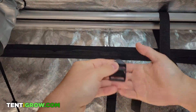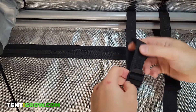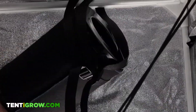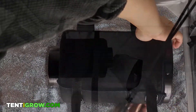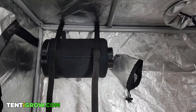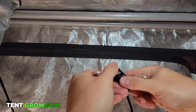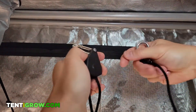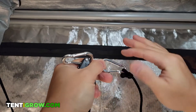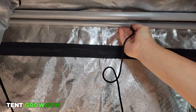Now do the same thing with the second strap and carefully place the carbon filter inside the two belts. Next, you want to hang your inline fan right next to your carbon filter and we'll be using rope clip hangers. Pull out enough slack on the hangers so you have about three feet of line. Take a clip without the pulley attached and push it behind the back of the pole you're hanging from, up, above and over the second hanging pole and let the clip drape down.